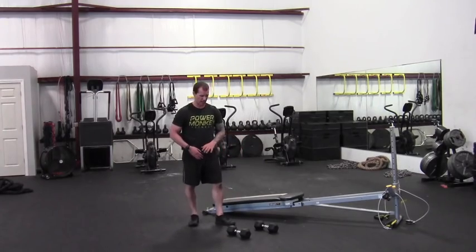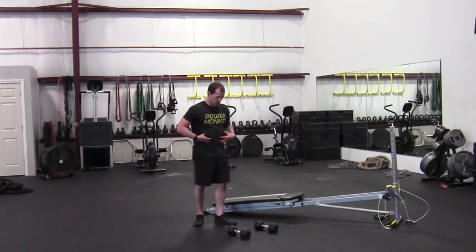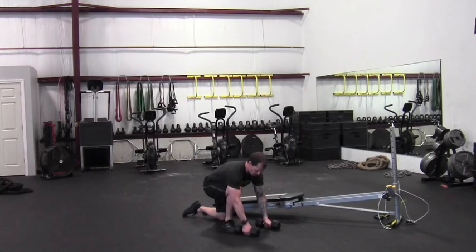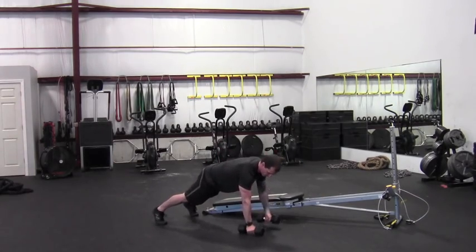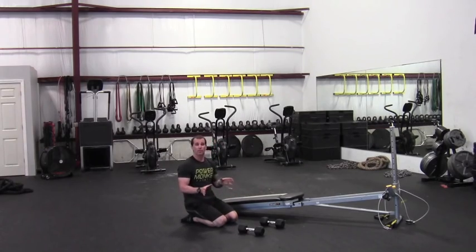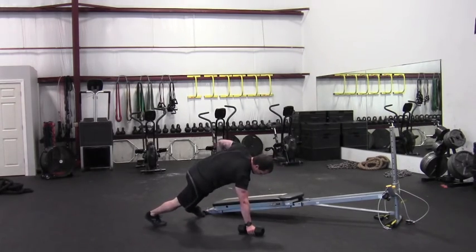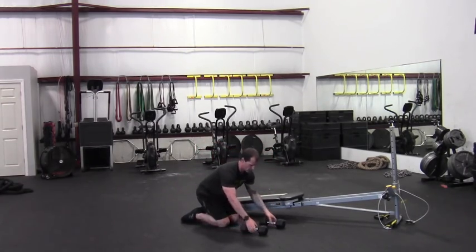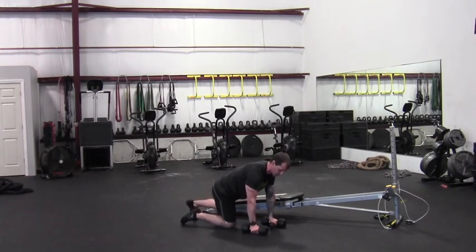Renegade row — there are a few variations of this exercise. It's a great exercise to work some core endurance and rotary stability, which is very important in a lot of sports, but definitely in rock climbing as well. You're going to be in a push-up position with your hands on the bells. Option one is to simply do the row part — bringing the weight up to the ribs, down, and alternating sides. You can see how my hips are shifting a bit, but I'm trying to minimize that. We want to minimize how much we get that rocking or shifting from side to side — we don't want it to be excessive. If I slow things down and really brace, there's a slight shift but it's minimal, and it's going to be much more effective. That would be option one.